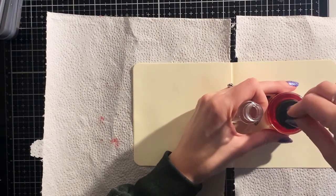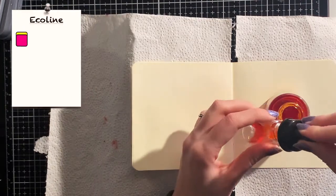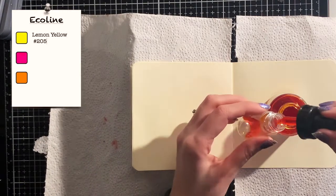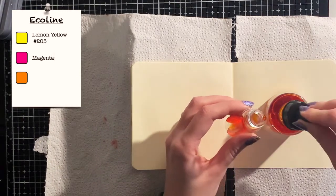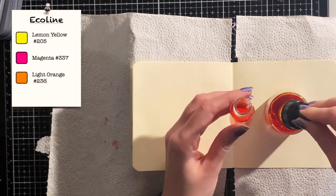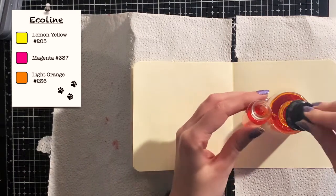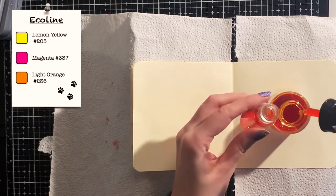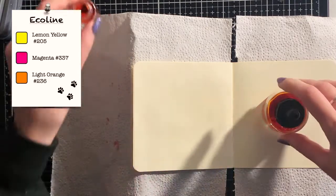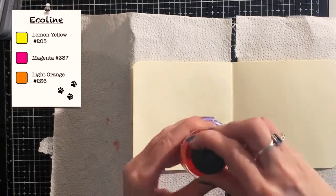I use colors I know will blend nicely together. In this case a yellow, a pink, and an orange — so they are all warm colors. These colors all go very well together. But if I for example added a blue or a green, which are cool colors, you would have created mud, and you don't want that. So you can recreate this background in any color that you like, but always keep in mind which colors blend together nicely and which don't.